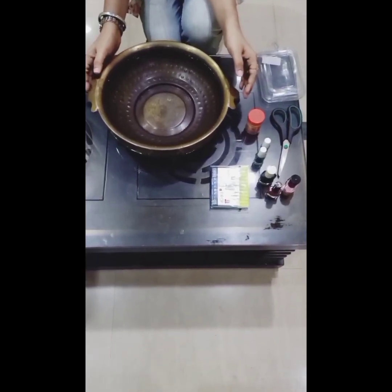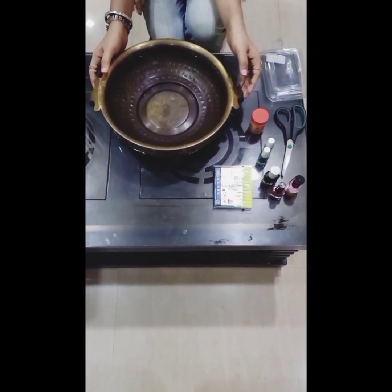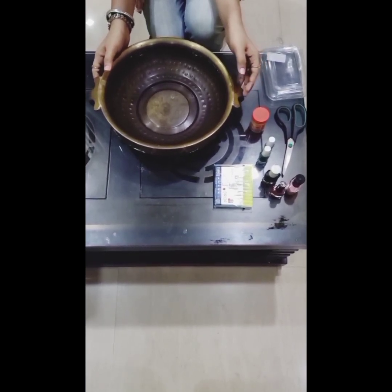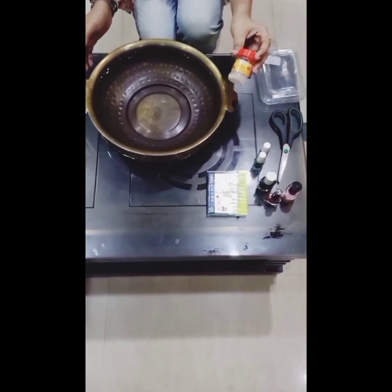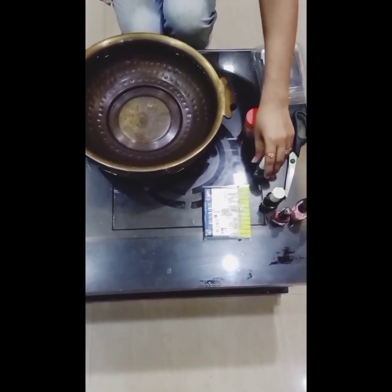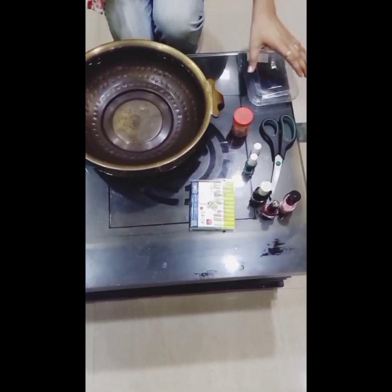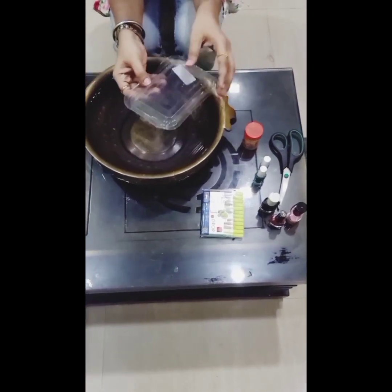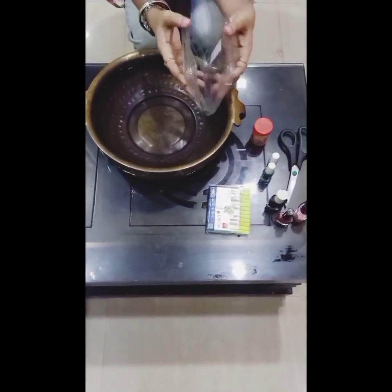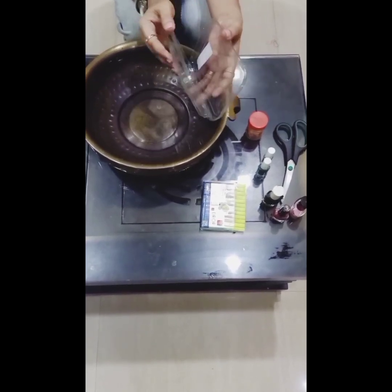Things required are: a bowl of water — you can take any bowl, I've used a brass bowl. Camphor balls. Some nail paint, which is very optional — otherwise you can use sketch pens. Scissors. And the main thing is this plastic cover. I purchased some fruit from the market and this is the base I'll be using.